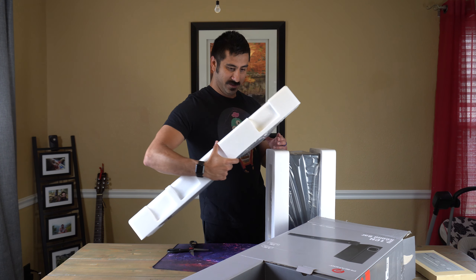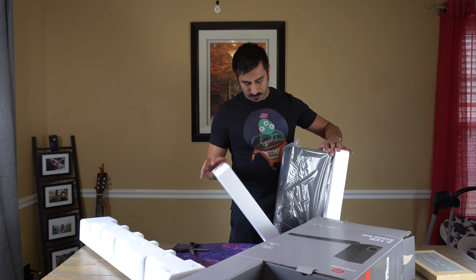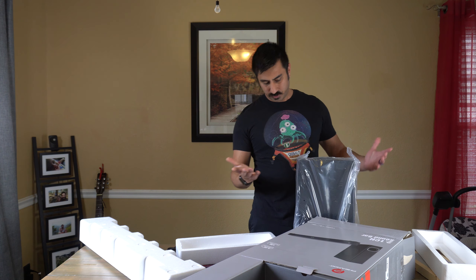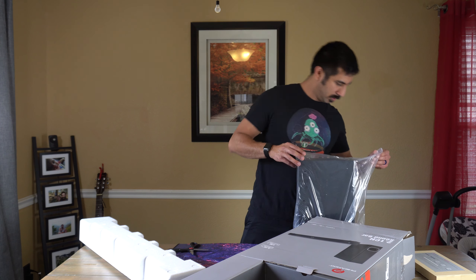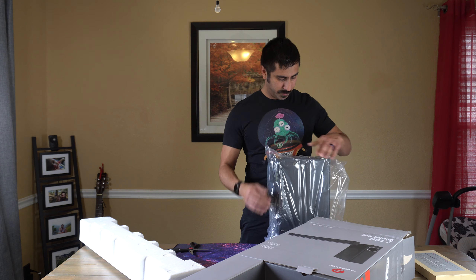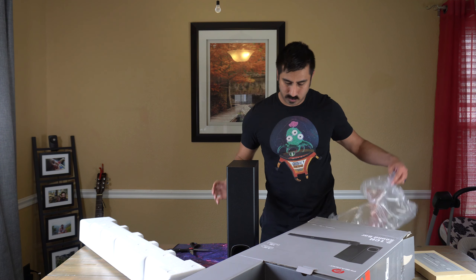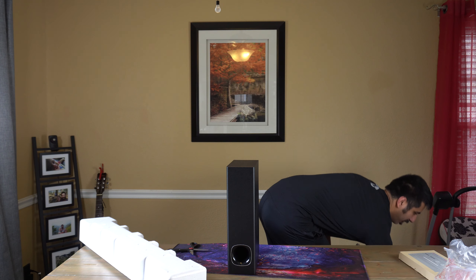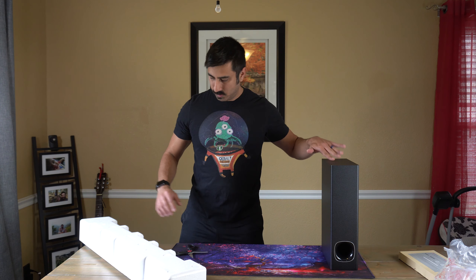Holy smokes. So this is 120 watts and it has a five-and-a-quarter inch subwoofer. I like the fact that this is skinnier too — it's not going to take up a lot of room wherever you're putting it, whether you're using it with your PC or on your TV. There it is. It looks like a mini tower, right? Like a mini PC tower. It looks really good. Very minimal. I like that.